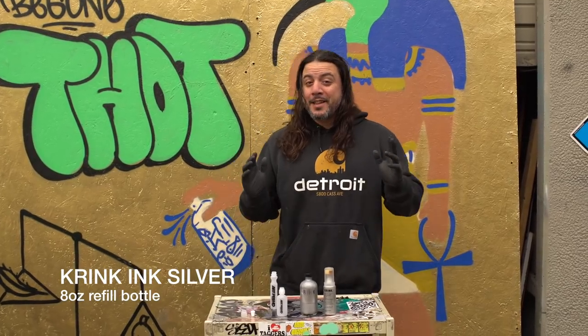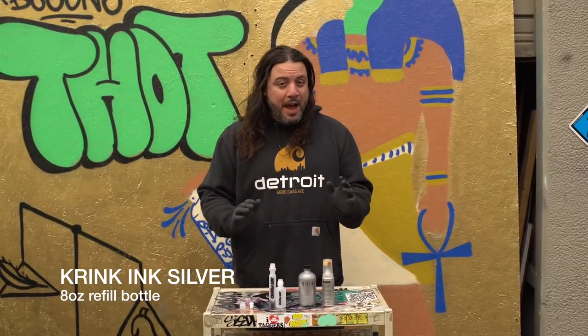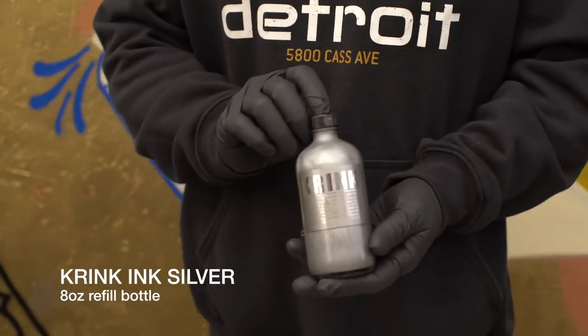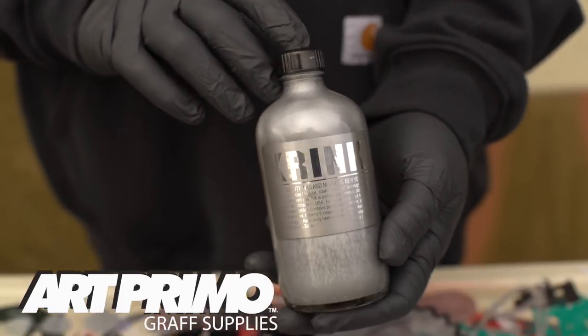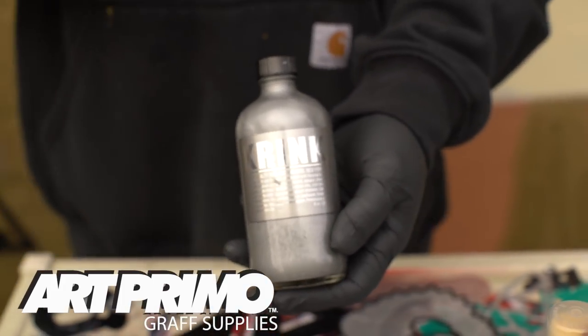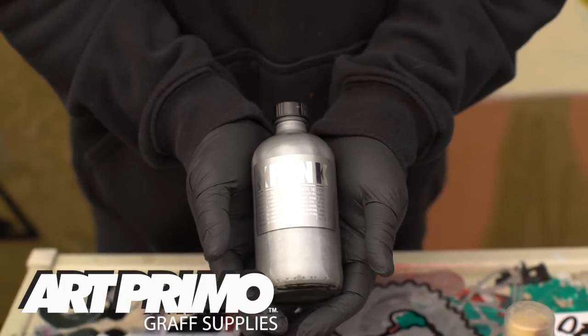Well, it's here guys. Today is the day that I never expected to ever happen, but it's here. We have Krink Silver Refill Inks now. They are real, they are live, they are back from the dead. Yes, my friends, the Krink ink that I always talked about, the Krink ink that I always wanted, is here in my hand, and I cannot believe it.